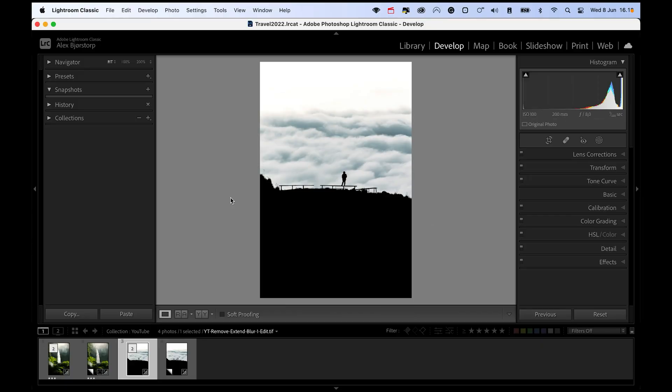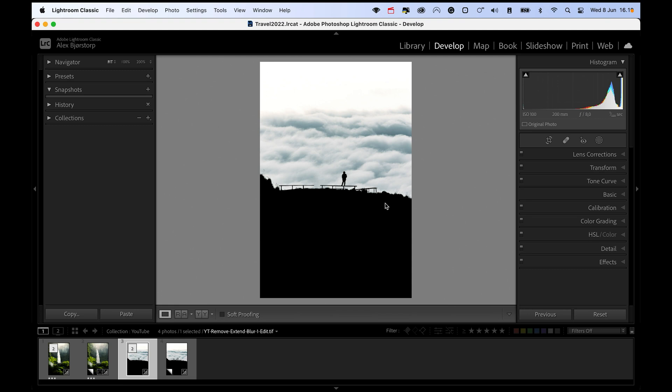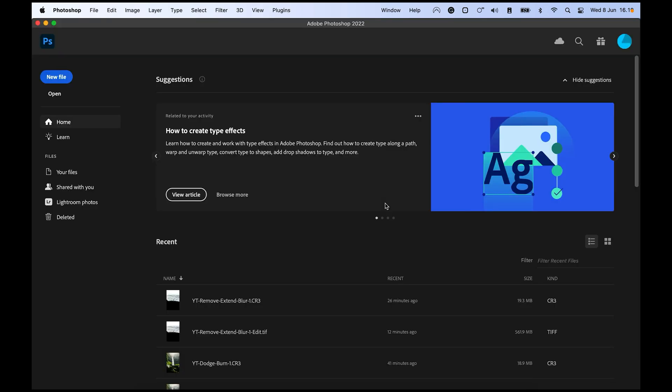We're starting inside Lightroom to keep this as our library. To get it into Photoshop we just hit Command+E, or something similar on Windows. This is a photo I removed the subject from in a previous tutorial, so I'll edit a copy and get a fresh photo inside Photoshop in just a second.